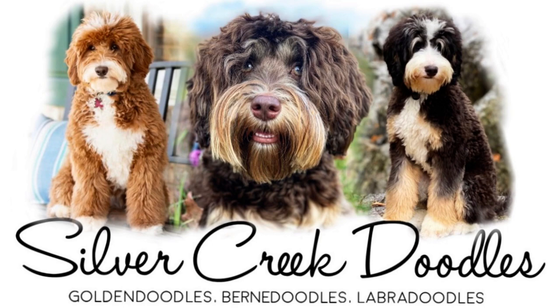Hey guys, Billy Chickens here with Silver Creek Doodles. Today we're going to show how we get Mr. Green out of Charlie and Dave's litter ready to go to his new home. So this is our last puppy to leave — Mr. Green from Charlie and Dave.